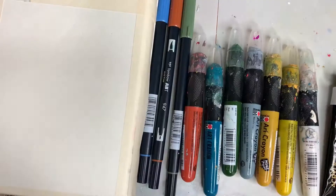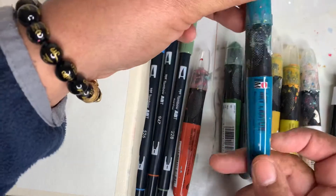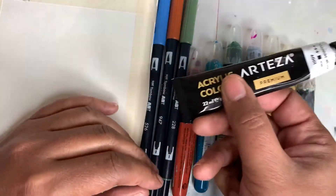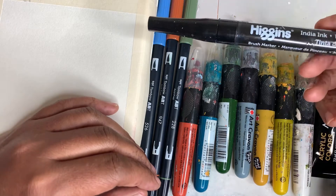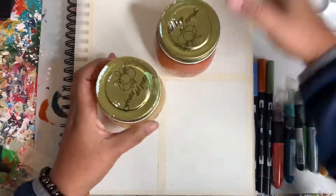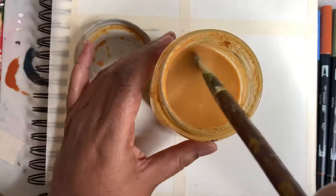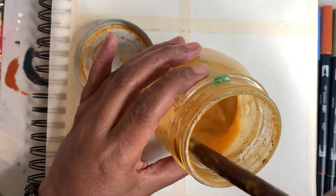Here you can see I'm dividing up my sketchbook pad into four sections. We're going to be using Tombow markers, these Mirabu crayons, Martiza white paint, this permanent black marker, and the Higgins India ink marker, and also my acrylic paint that I made out of chalk. If you haven't seen that video I'll leave a link up above for you to check that out.